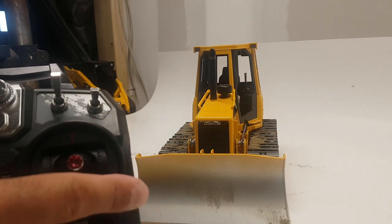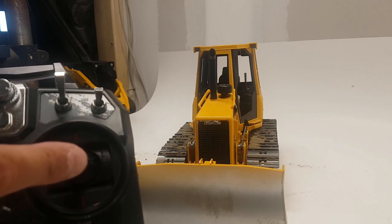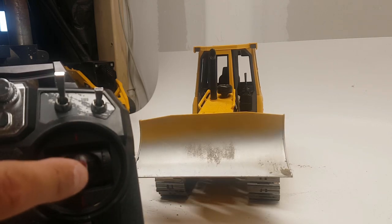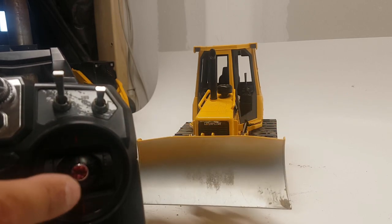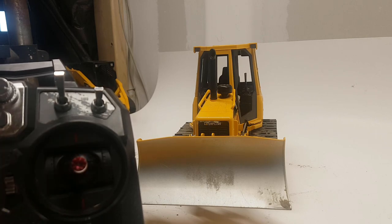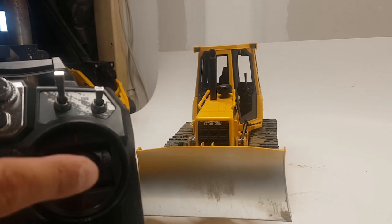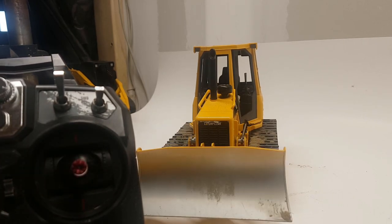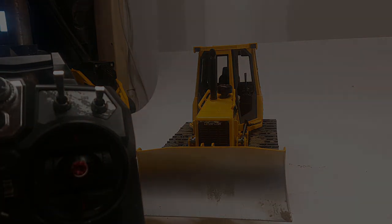Blade down, blade up — one thing to note: if you want your servo to hold its position — see how I move it up and it stays — you have to remove the potentiometer tab and super glue the potentiometer, and then you'll be able to hold position just like on the real machines. That'll be a separate video. If you have that question, leave a comment.